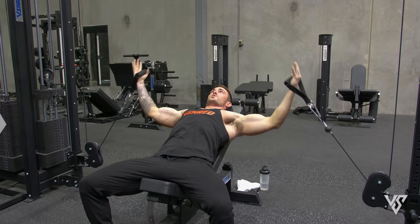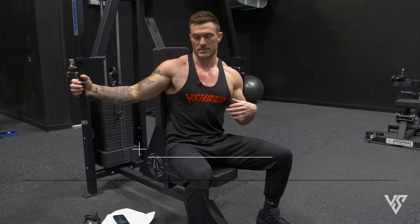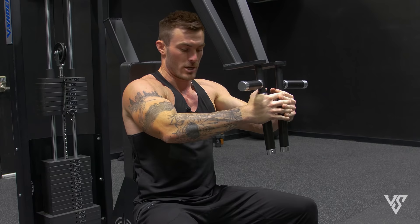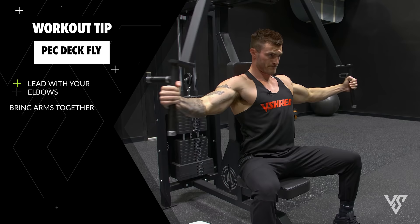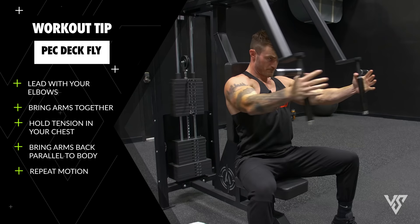For the final chest exercise before we get into triceps, it's just going to be a regular pec deck machine. The main thing to keep in mind is the same thing I was talking about with the incline fly — you don't want to bring your hands together like that because your elbows have so much more range of motion and that makes all the difference with your chest. You want to really make sure you are leading with your elbows, focusing on what your elbows are doing rather than your hands. We're going four sets of 12 reps here.